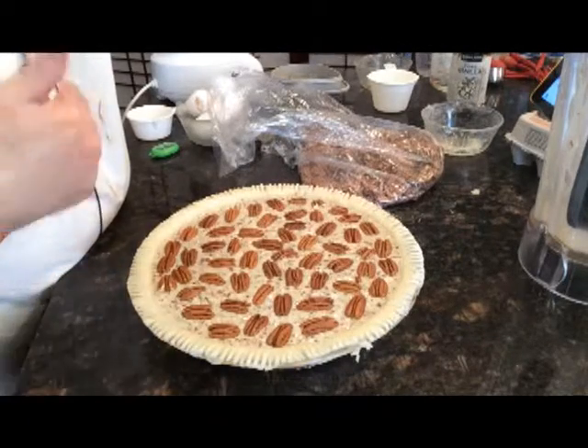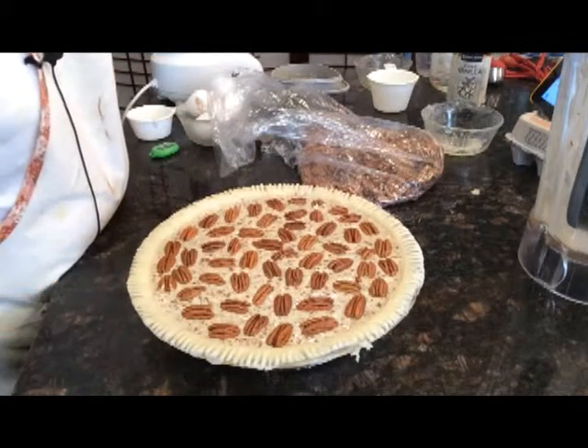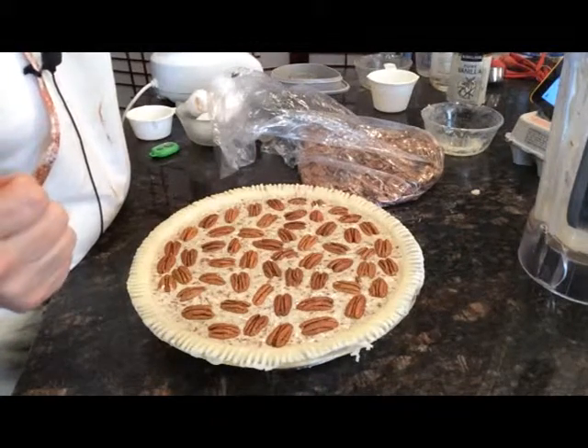When the knife comes out clean, then it is ready to be removed from the oven. You don't want to take it out before because it won't set up if it is not cooked all the way through. This isn't one that as it cools it's going to all of a sudden set up. So you really want to make sure that that knife comes out clean before you take it out of the oven.